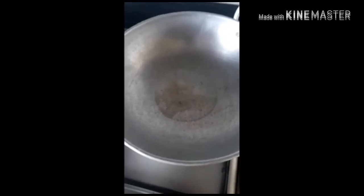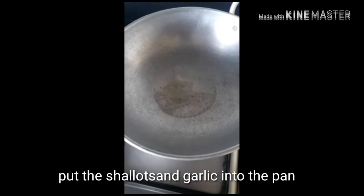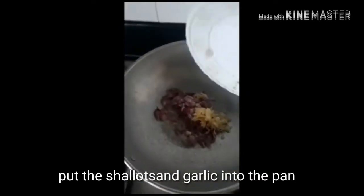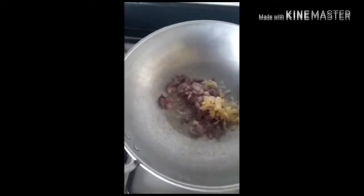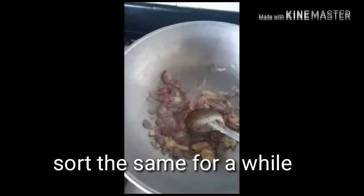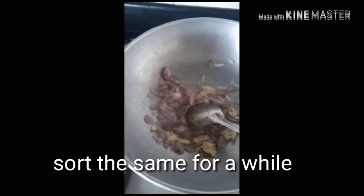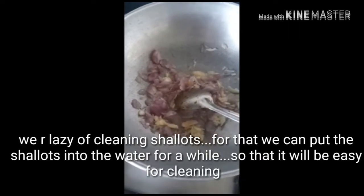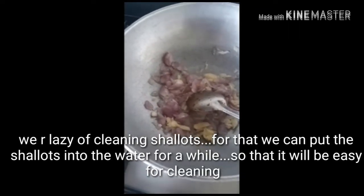I should cook the dough. I will cook the dough for 30 minutes. Now we are going to cook the dough. We will add some oil to the milk.